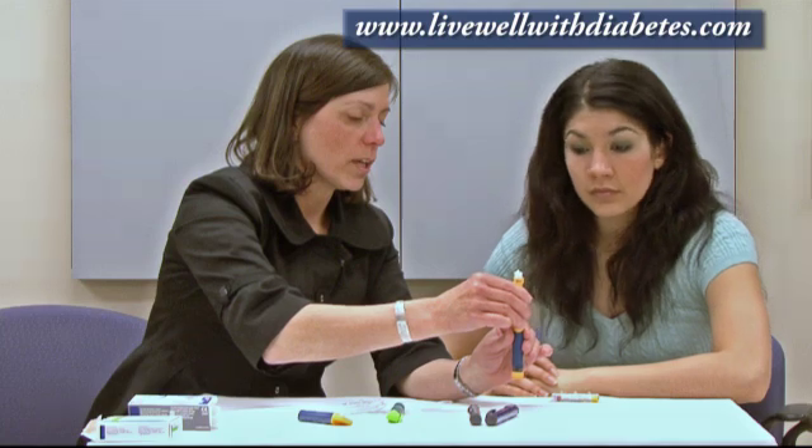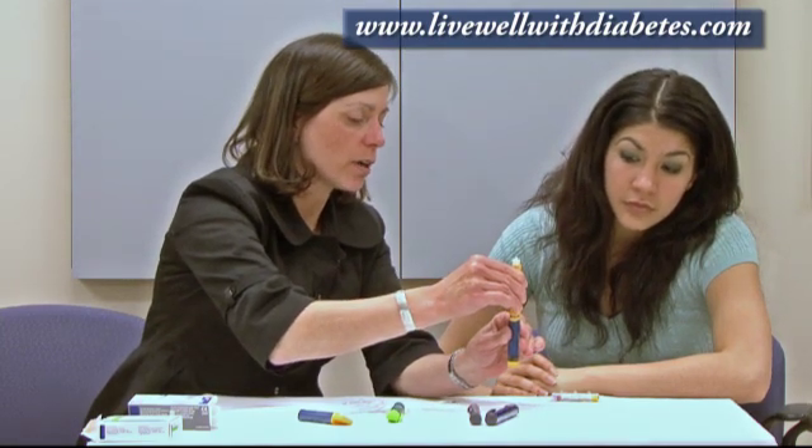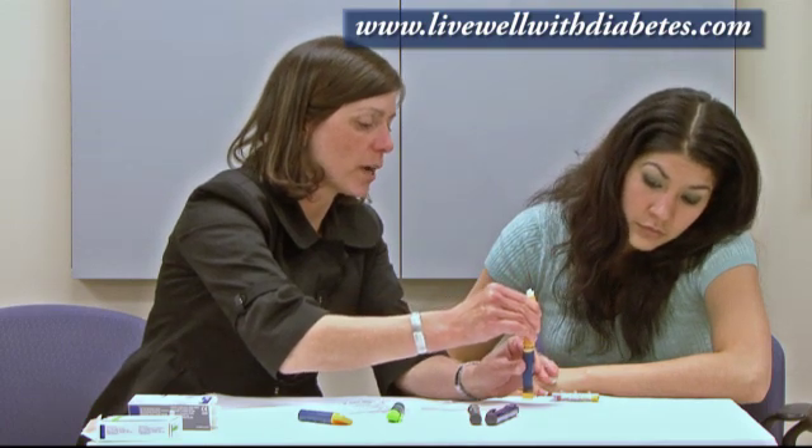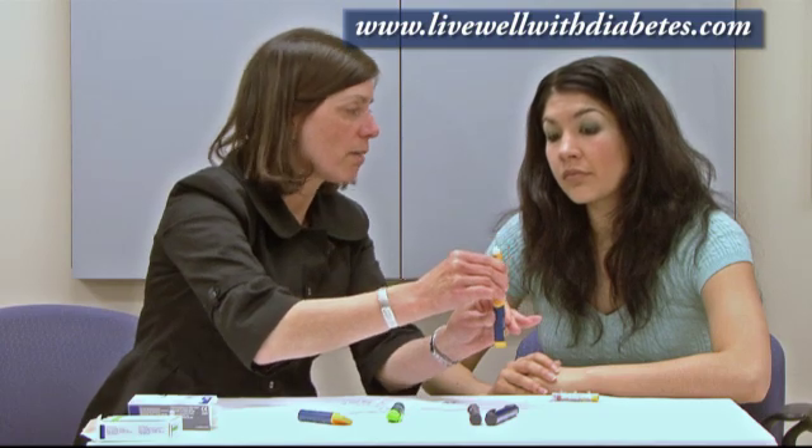Hold one hand on the yellow side, one hand on the blue side. Pull the two pieces apart. Simultaneously, push the button against the table. The dose window will go to zero, and now let go.